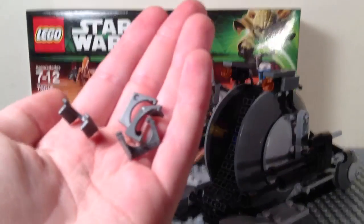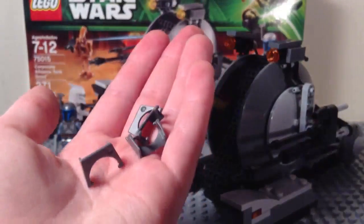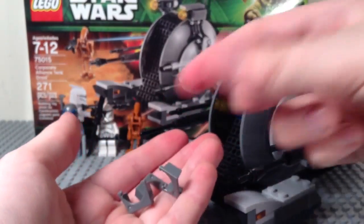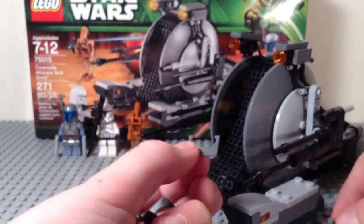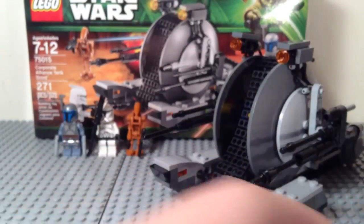You get four visors — that's how many the pack comes with — and you don't use one. So these can go on clone troopers and stuff. And these are actually a higher quality plastic than they used to be. Look, this old one from 2011 is all bendy, and this new one feels higher quality — it's glossier. And there goes the old one. Flick. So again, four of those.